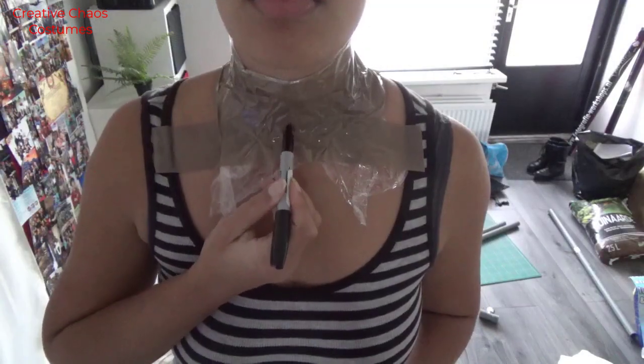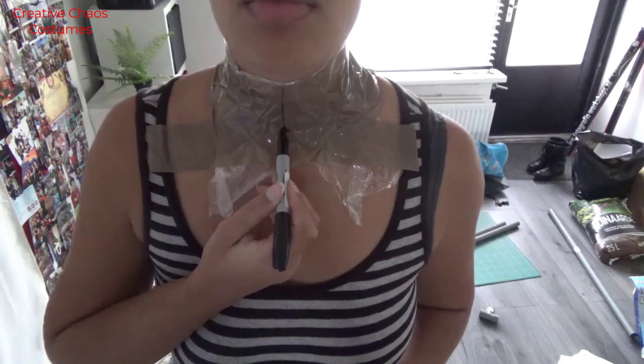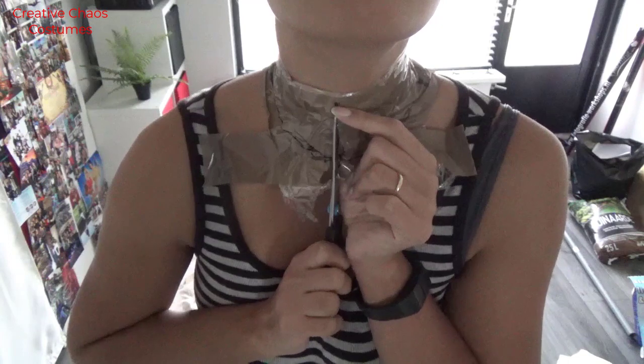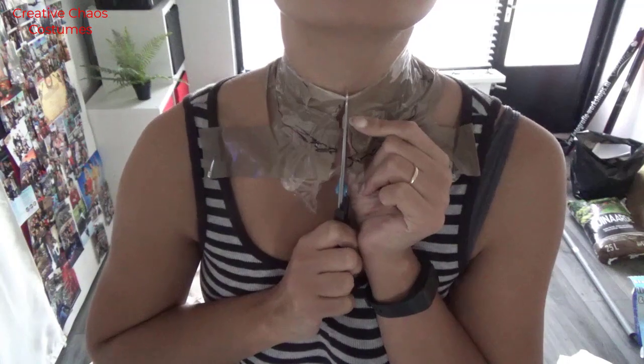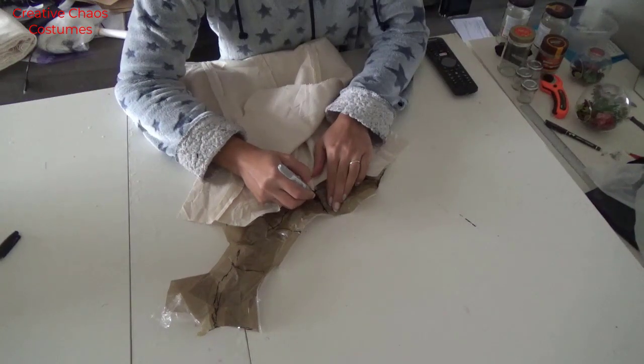After I had sewn all of that together, I realized that I needed to have a neck piece. So I went back and taped my neck and marked about where my neckline ended on the dress form sleeve that I had so far, and then marked a middle seam, a middle back, and a side seam on there as well.